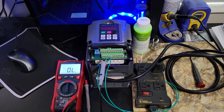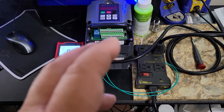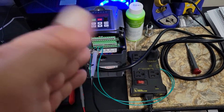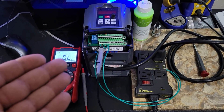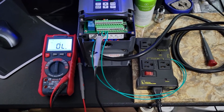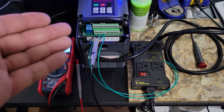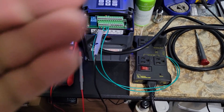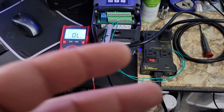I wanted to make a video solely on triggering an IOT relay with the VFD because I've had some people ask. I don't really have a format to this video, I just want to go through some things. It's very easy to hook up and there are a couple different ways depending on how you want it to turn on.